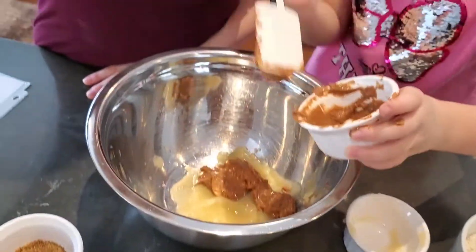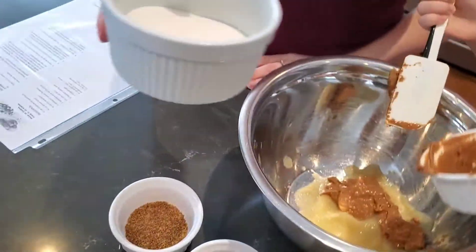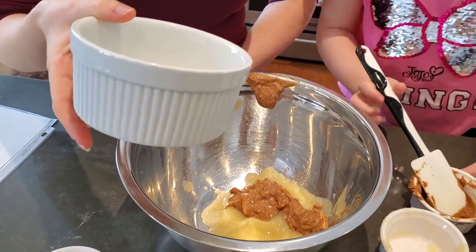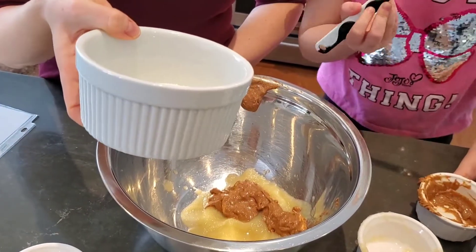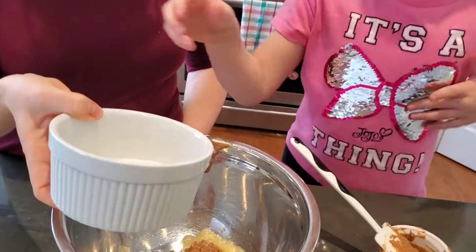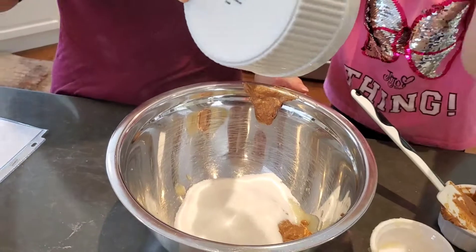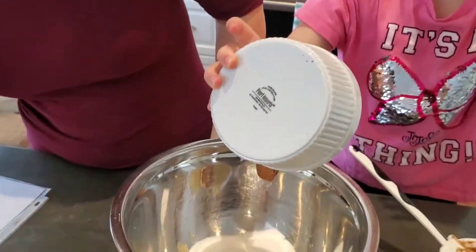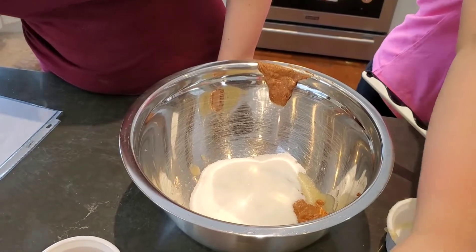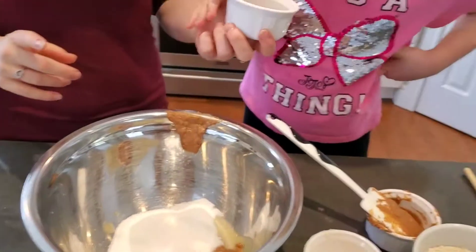Half a cup — the recipe calls for dry sweetener, so we used sugar. And we added a little bit more. Can you add the sugar? And flax seeds — Ruby June, flax seeds.